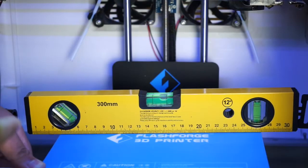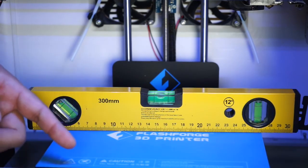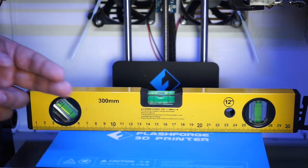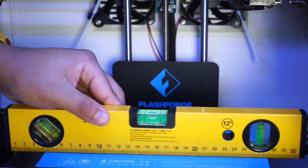As seen on our 3D printer, the build plate is currently not leveled, as indicated by the bubble on the Spirit Level. On this next example, the build plate is currently leveled, as seen from the bubble itself. The platform is currently leveled.